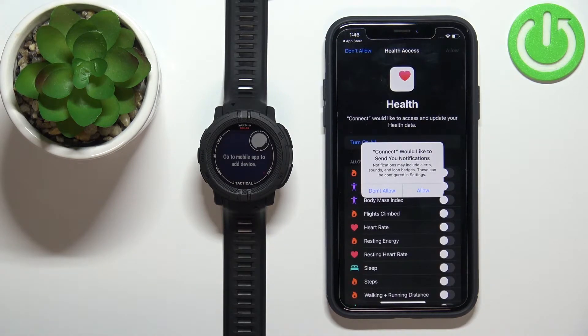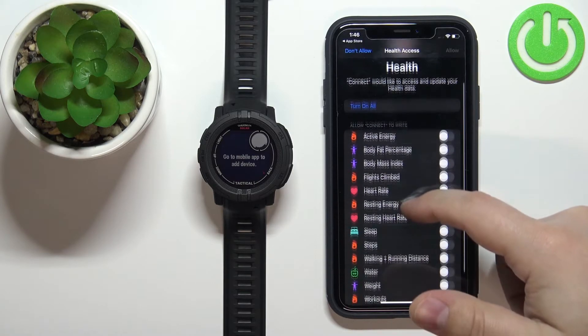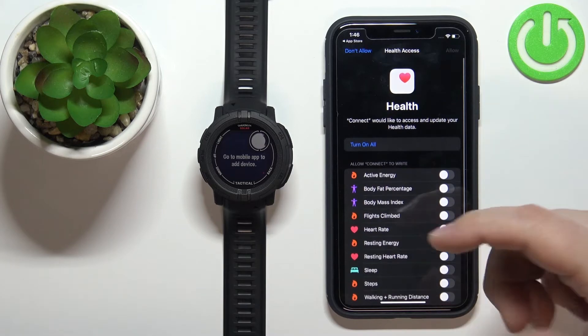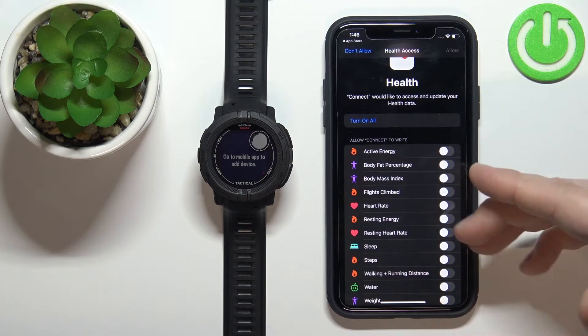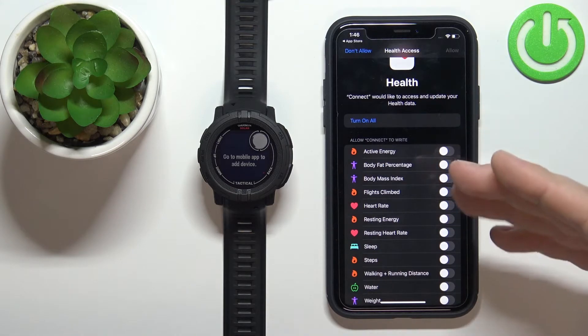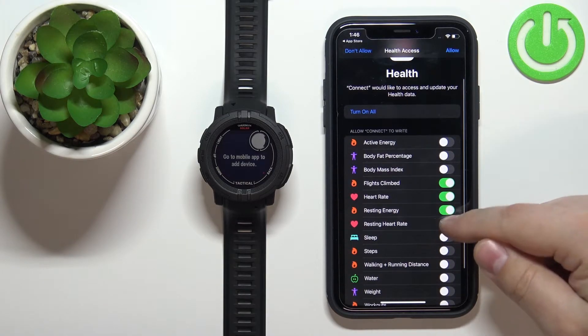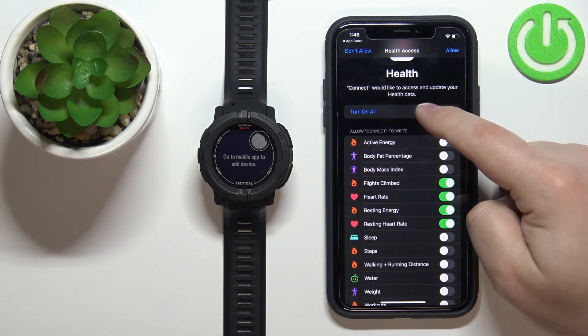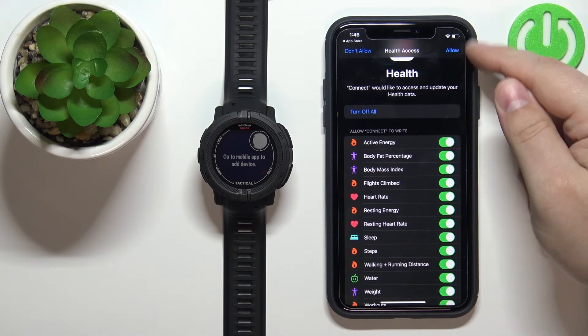There are a few more permissions to grant. The first is for notifications — if you want the app to send notifications to your watch, tap Allow; otherwise tap Don't Allow. Next is health access, which covers features like heart rate tracking, resting heart rate, calories, and training. Tap the switch next to each feature you want to allow, or use Turn On All or Turn Off All. When done, tap Allow.